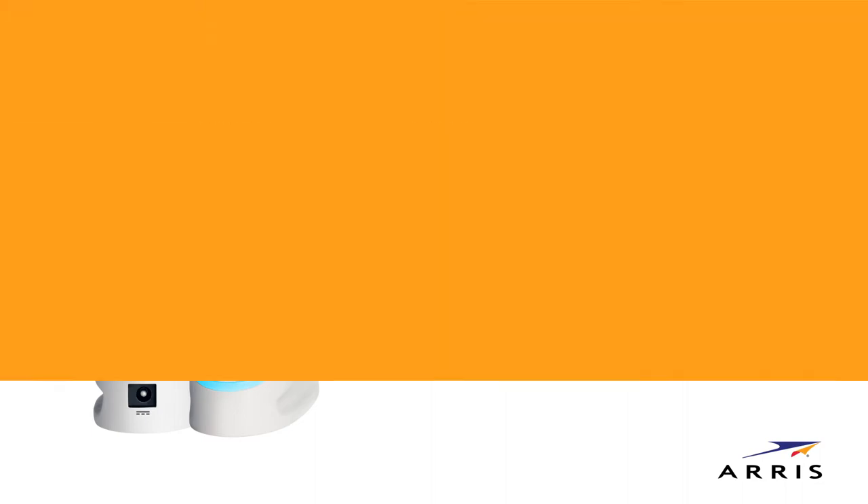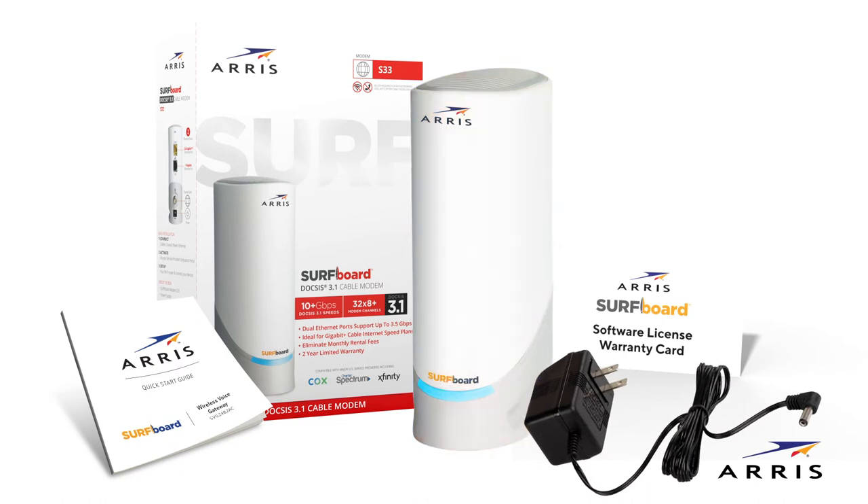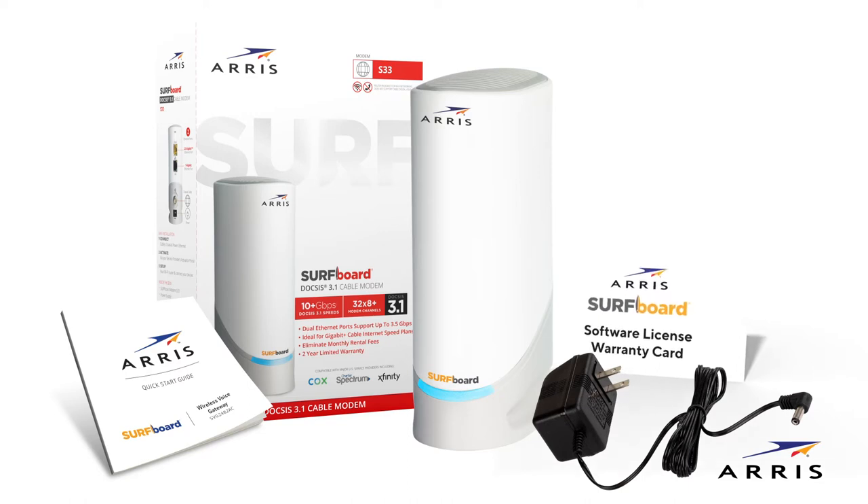First, let's open the box. Your box should contain the following: the Surfboard S33 Cable Modem, a power supply, a software license and warranty card, and a quick start guide.